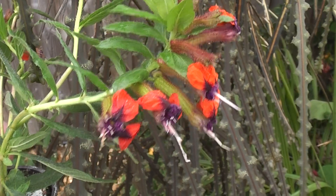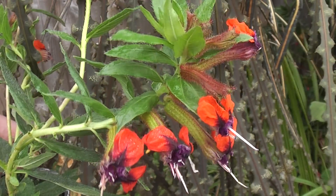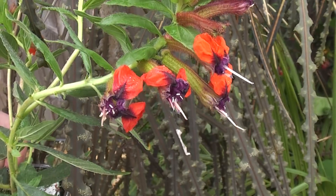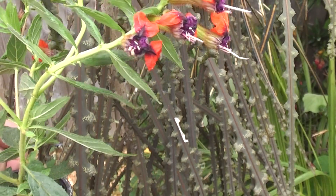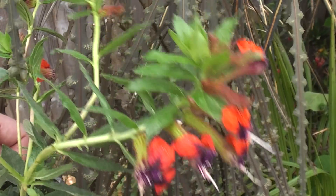I picked up a great little bedding plant — this is a Cuphea, Cuphea Torpedo, with bright red pillar-box red flowers and a purpley-black centre. I'll be planting this out for the summer.